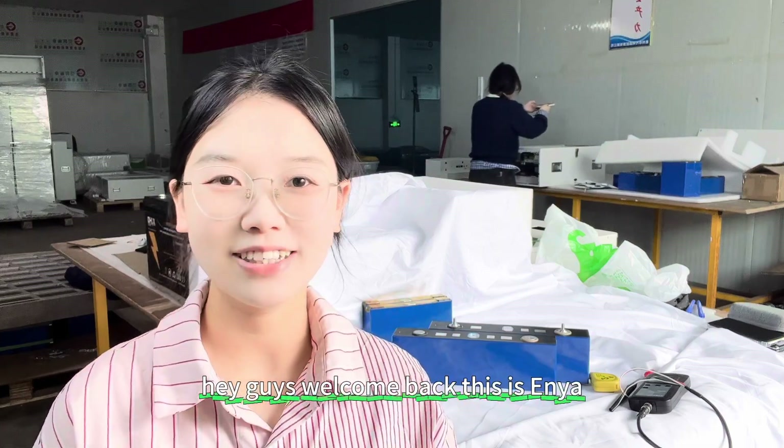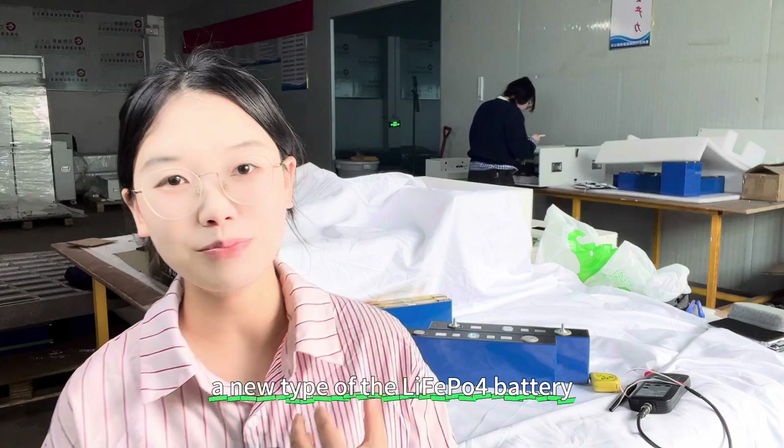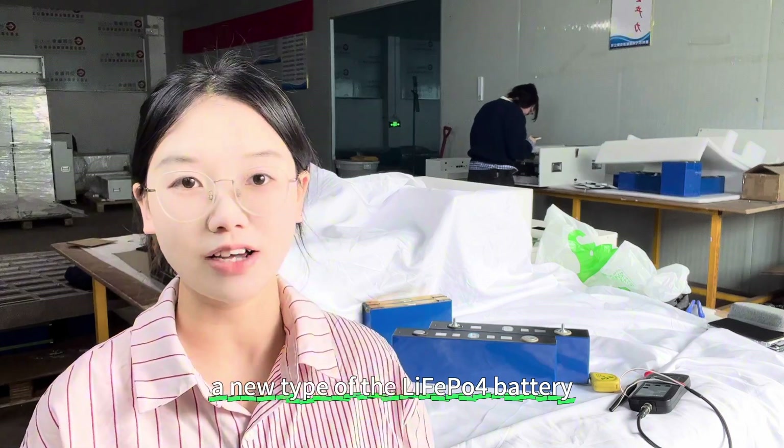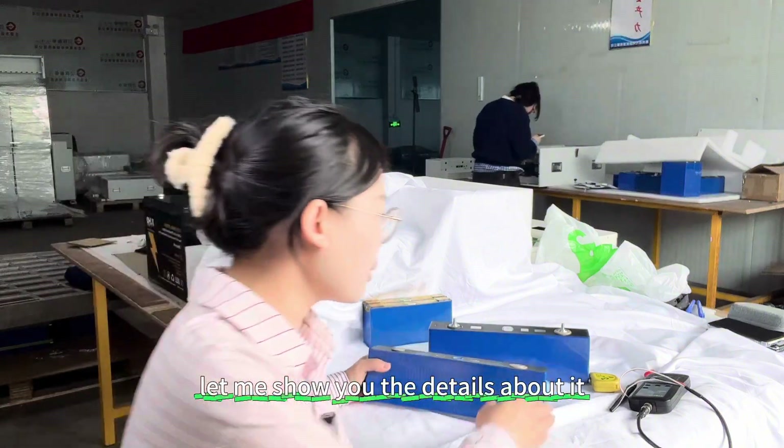Hey guys, welcome back. This is Xen Yang. In this video, I'd like to bring you guys a new type of Lithium Iron Phosphate cell. The capacity is 160Ah. Yes, this one is beside me. Let me show you the details about it.